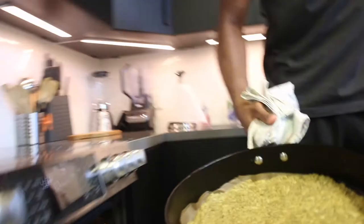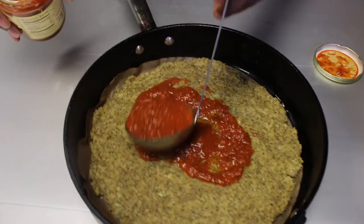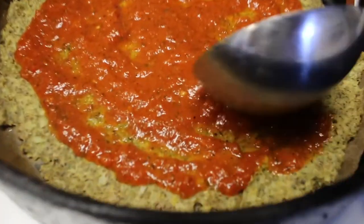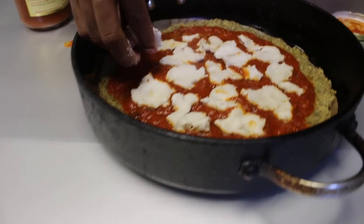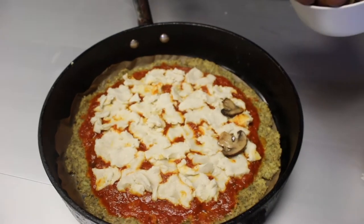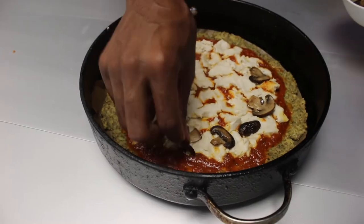This part of the recipe is highly customizable, but for my toppings today I'm using some Miyoko's vegan mozzarella, some brown mushrooms, green peppers, and red onions.